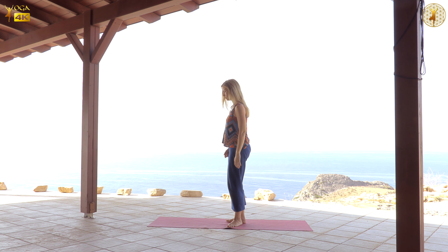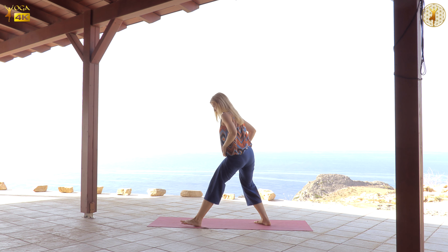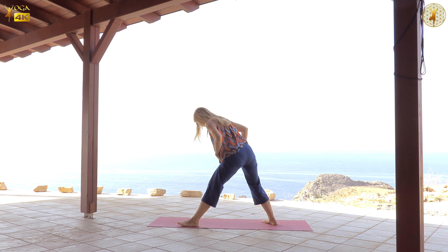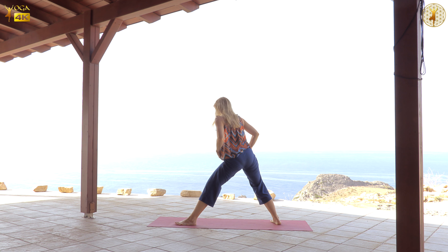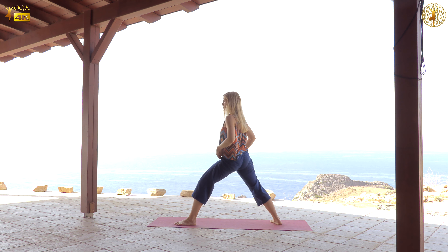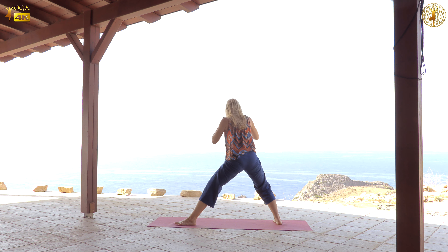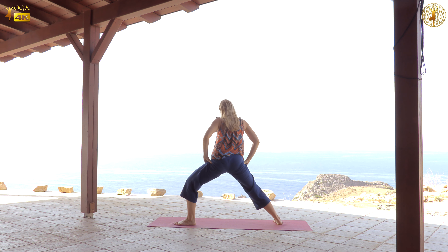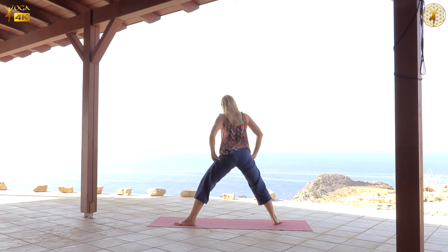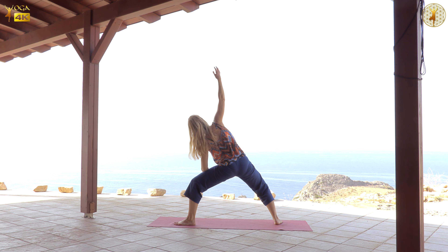Now we're going to come to a wide-legged stance for some lateral standing postures. But please take the time to explore both the width — the comfortable width of your feet — as well as their angle, because for every person their hip joints are a little bit different. So you need to find what is a comfortable stance for you. You can be moving, shifting weight from one foot to the other, moving also the feet or bouncing, so that you can experience where you are more stable.